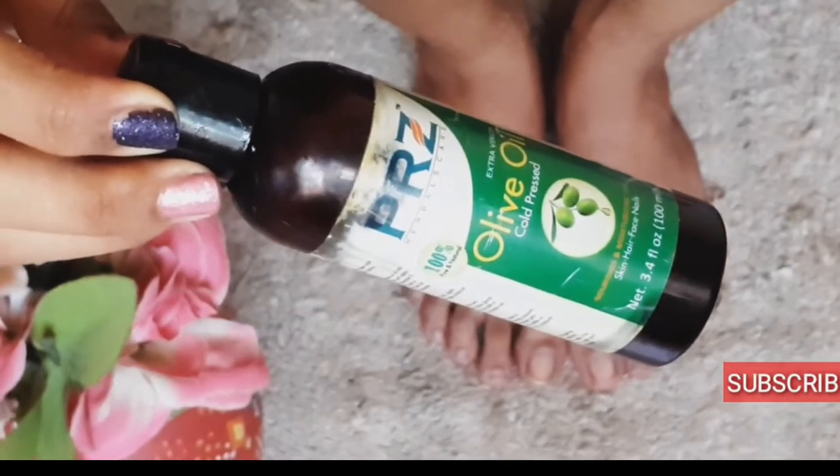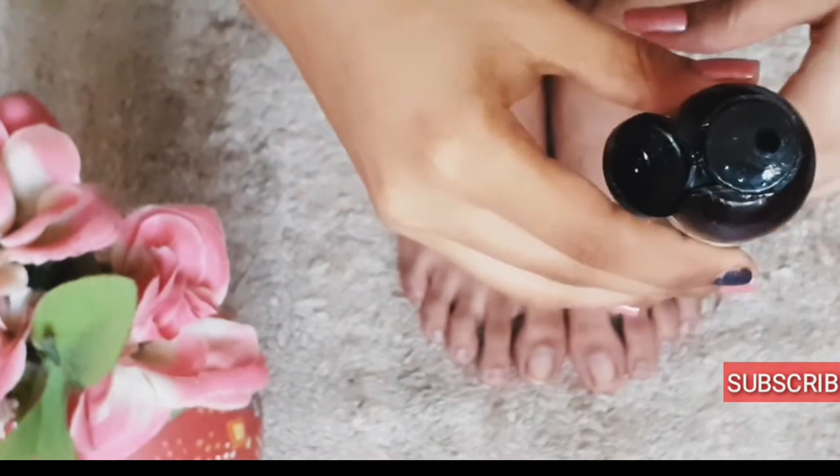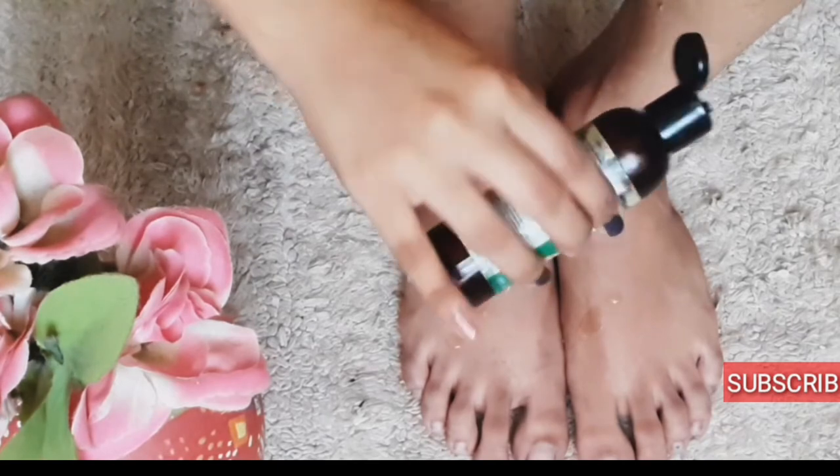To moisturize, I'm going to use some olive oil from the PRZ brand which I bought from Amazon. You can use any other oil or moisturizer whichever you like to make the skin more better and softer.